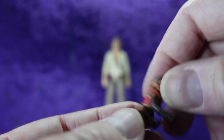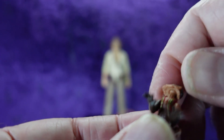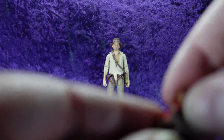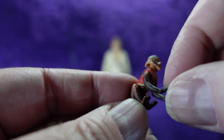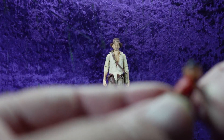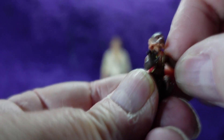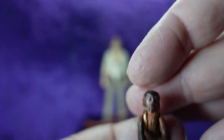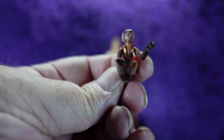There's even a little dangly thing on the back. The monkey is somewhat articulated — his head moves on a ball joint. His arms have some up-and-down movement, and you can sort of get them out to the sides as well.